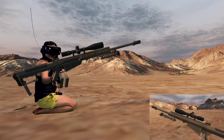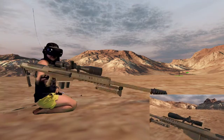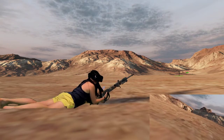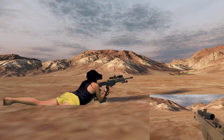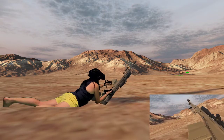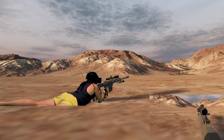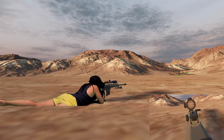Alright guys, we got a M10 7A1 50 cal and we got some targets downrange. I don't know how far the targets are, but we'll see what we can do. Got some magazines right here. Hardest part is acquiring the target actually.